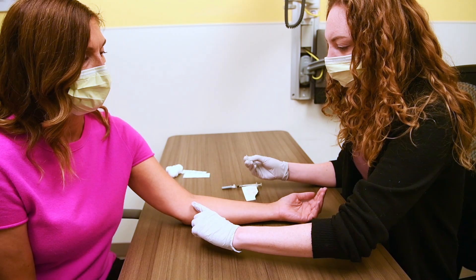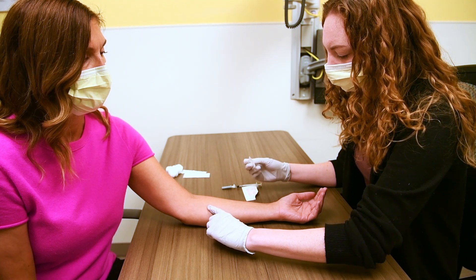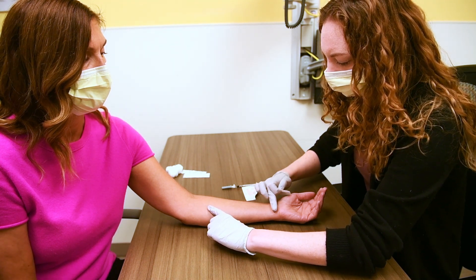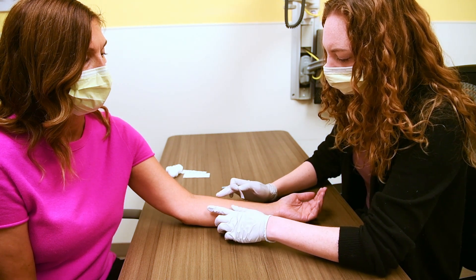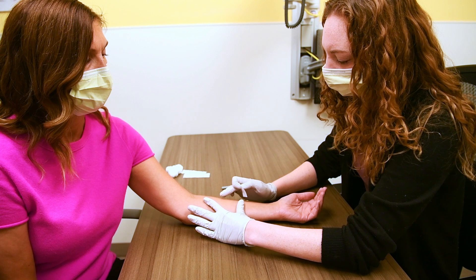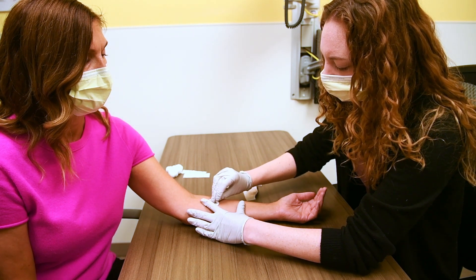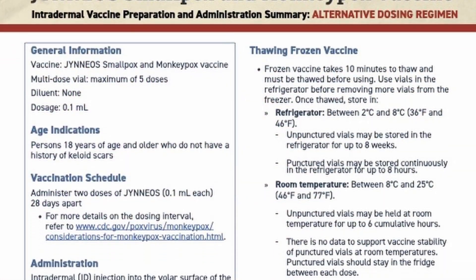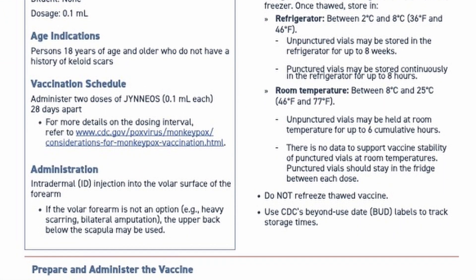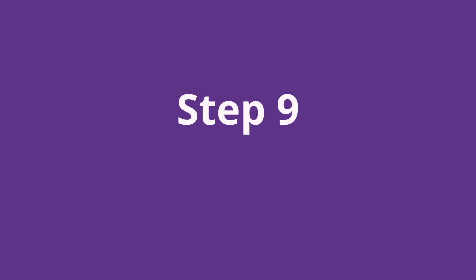Step eight: locate and cleanse the vaccine site. Vaccination sites should be two to four inches below the antecubital fossa or elbow, on the volar or palm side surface of the forearm. Special note: intradermal injections can be given to someone who has a tattoo at the injection site, but if possible the tattoo should be avoided. The CDC's alternative dosing guidance also states that the upper back below the scapula may be used if the patient prefers a less visible area.